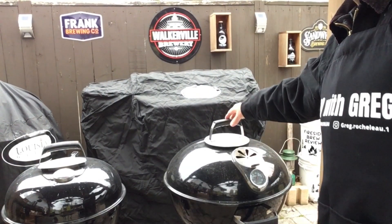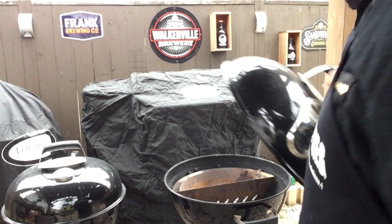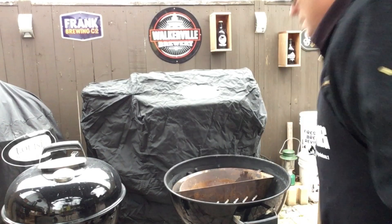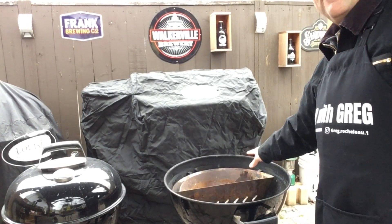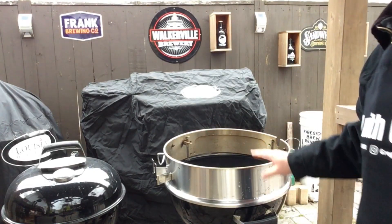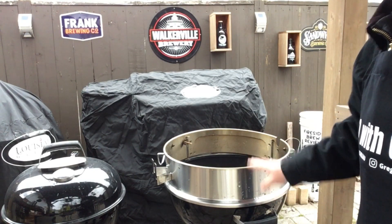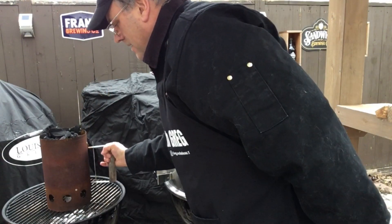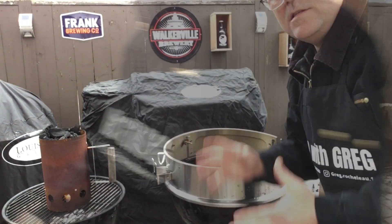Let me show you how I'm going to set this up. I've got my larger grill here — I removed the lid, got an offset split basket, and my Only Fires rotisserie attachment. I'm gonna set up my instant fire starter under my chimney starter on the small grill.